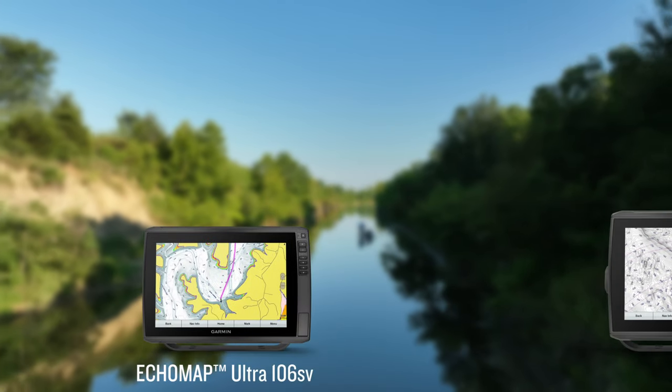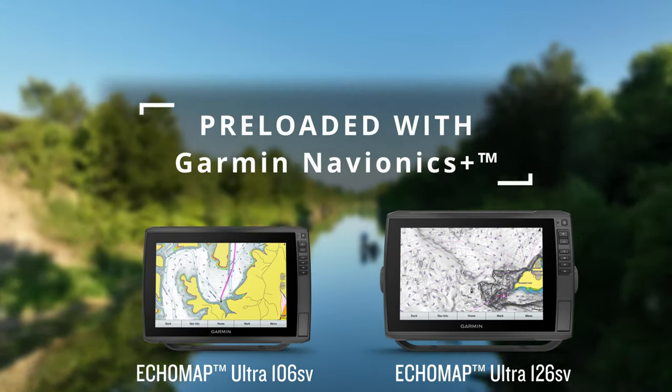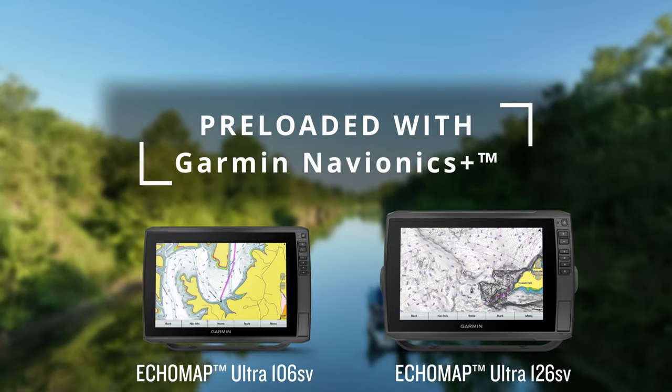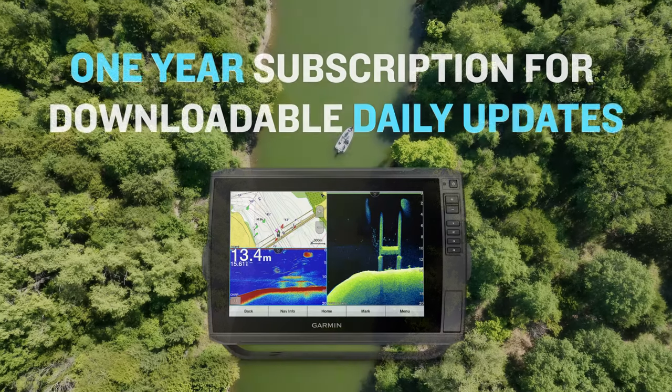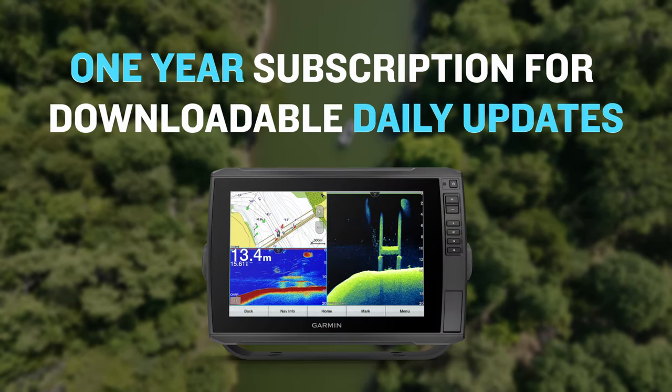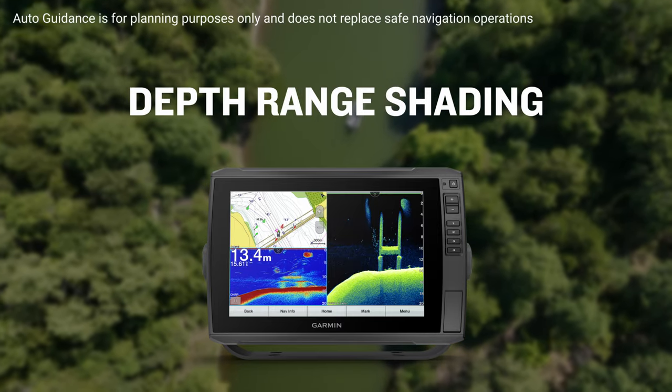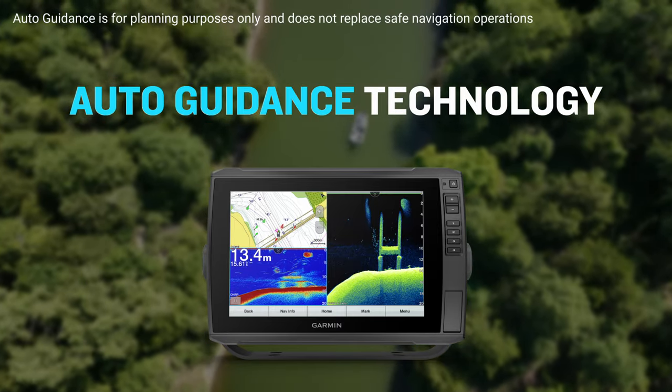The 106SV and 126SV now come pre-loaded with Garmin Navionics Plus, which is integrated with both coastal and inland mapping. With these cartography upgrades you'll receive a one-year subscription for downloadable daily updates, as well as detailed charts with up to one foot contours, depth range shading, auto guidance technology, and more.